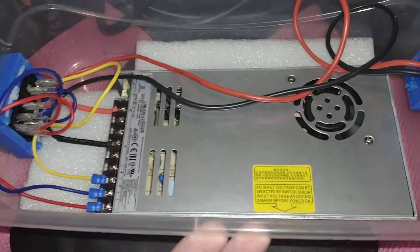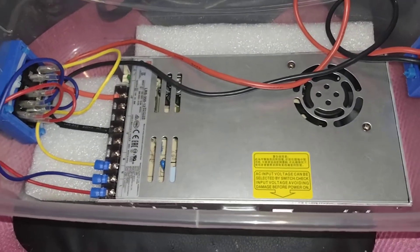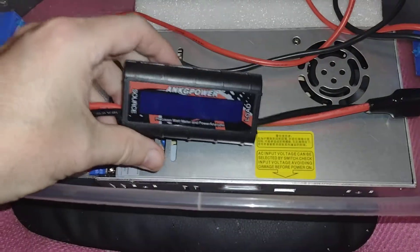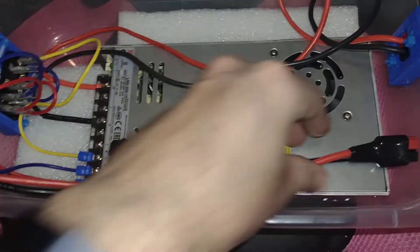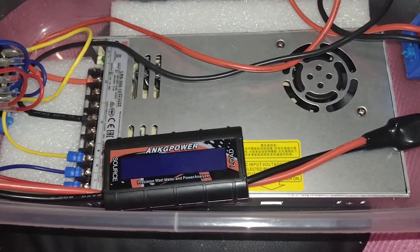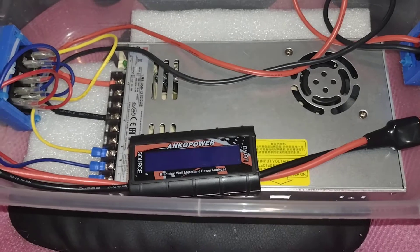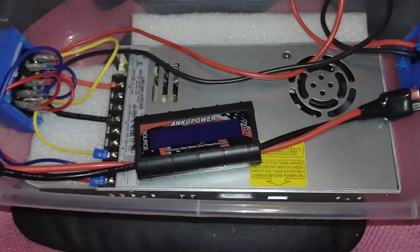So again, $35, about $8 for a couple of these switches, and a bunch of wiring — hopefully you've got some power pole connectors around. There's no reason you can't put together this whole thing for less than 50 bucks. You might say 'well it doesn't have a voltage meter or an amperage meter' — well, here's my solution: I happen to have one of these lying around. I put this in series and that tells me what I'm drawing and confirms the voltage is okay.